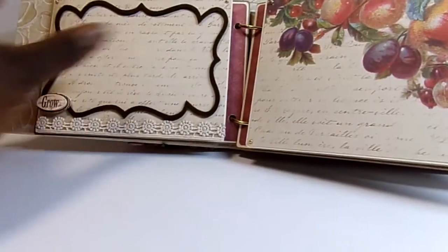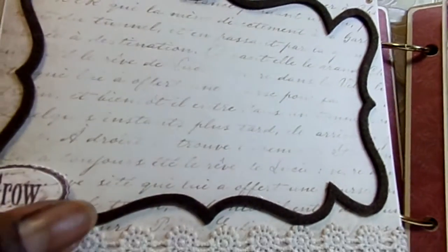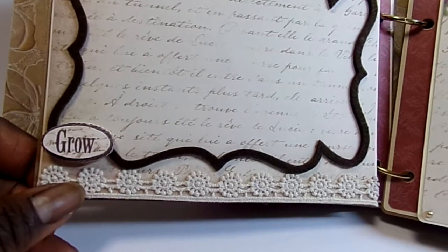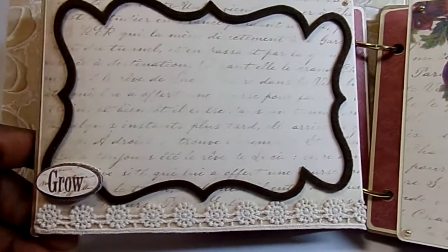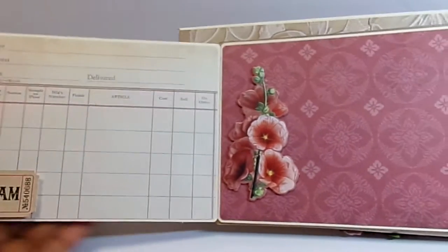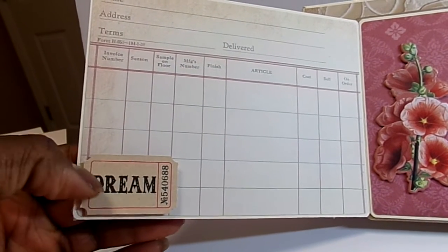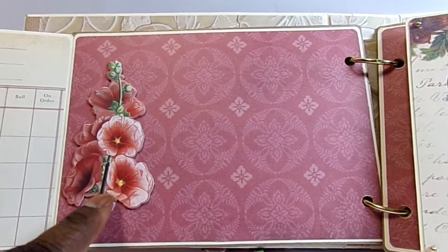The next pages are flip-out pages. On the first page I used a felt flower frame from my stash, some lace on a roll from Recollections, and one of those same stickers from the cover. I have pearls in the corners and this one flips open. Inside I used a little ledger paper and a sticker on foam dots that says 'Dream,' which is one of the Tim Holtz stickers.